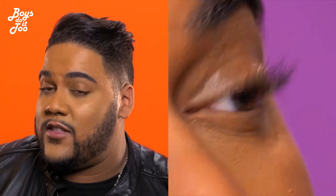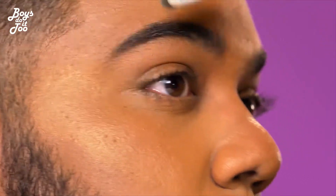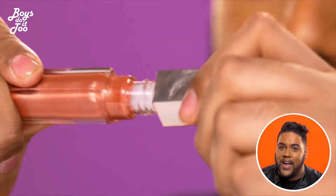Don't forget your mascara, get those lashes on point. Use a spoolie for your eyebrows to get them nice and bushy. And to tie it all together, use your favorite lip gloss as the final touch.